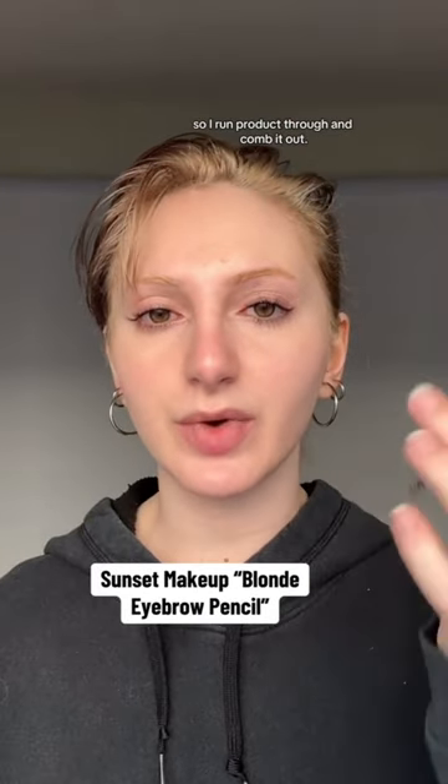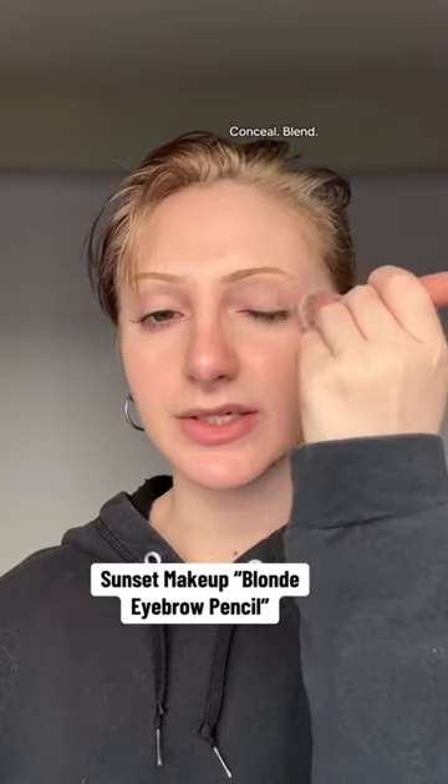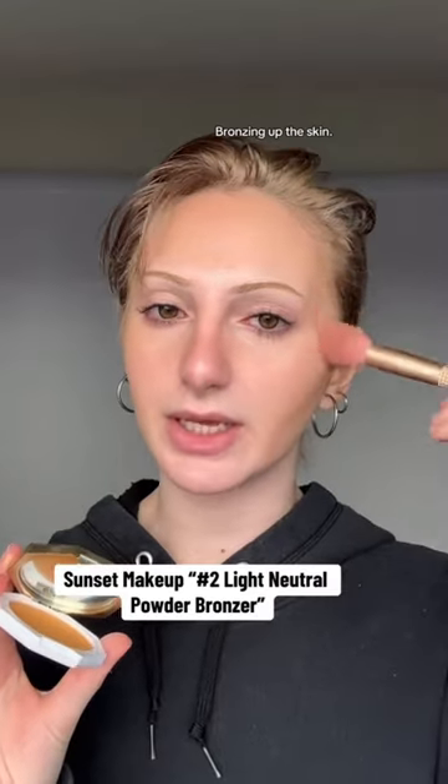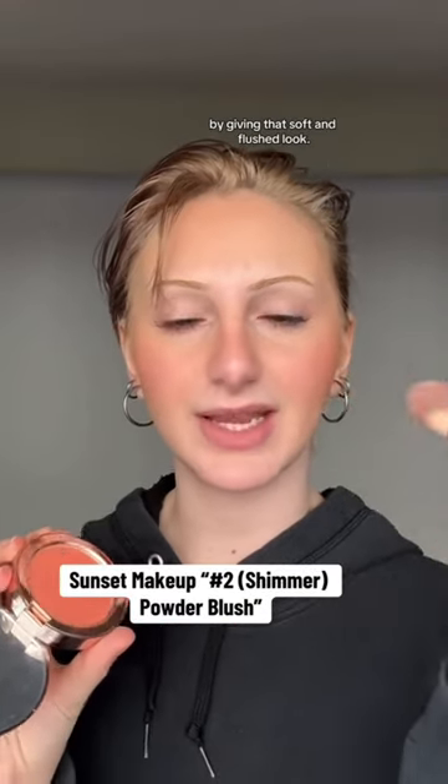I like precise eyebrows that stay put, so I run product through and comb it out, conceal, blend, and extend the tail. Then bronzing up the skin — for fair skin, the powder blush shade number two is a great option, giving that soft and flushed look.